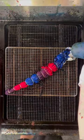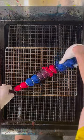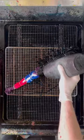Starting at the smallest end, you're going to alternate colors between purple, pink, and blue — purple, pink, and blue. Now we flip the shirt over and cover the entire backside with black.